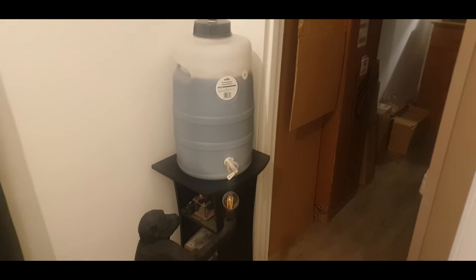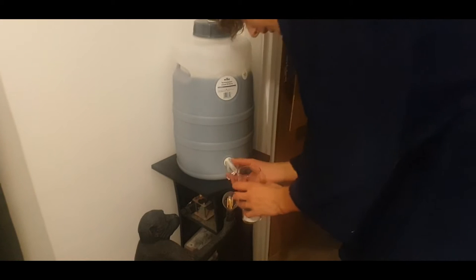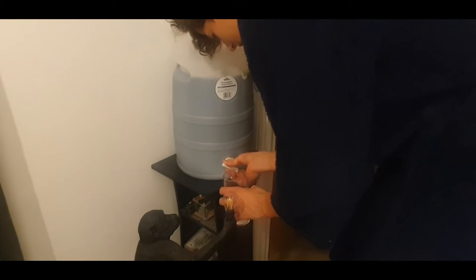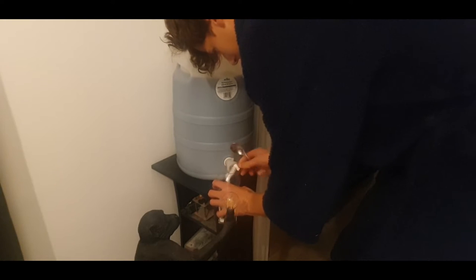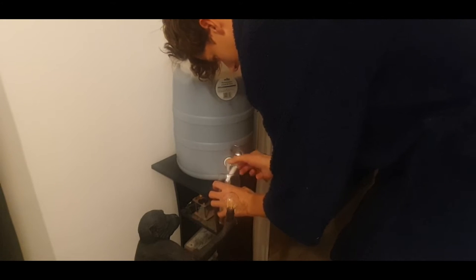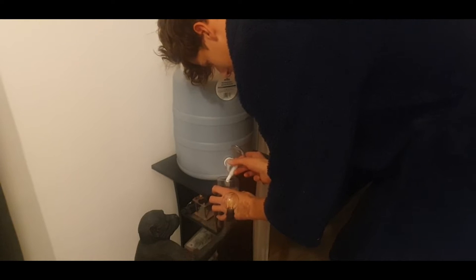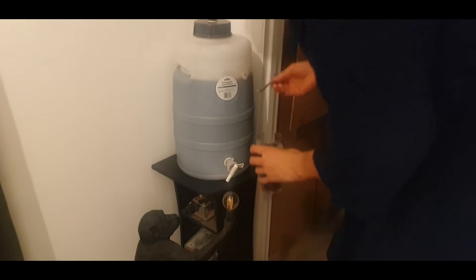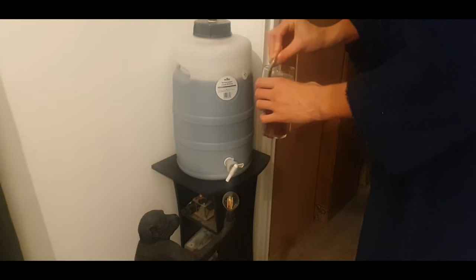I've already got a cup of sugar in. I'm going to have to stir it all in a little bit, so I'll just use the bottom of the spoon because the top can't really reach in.